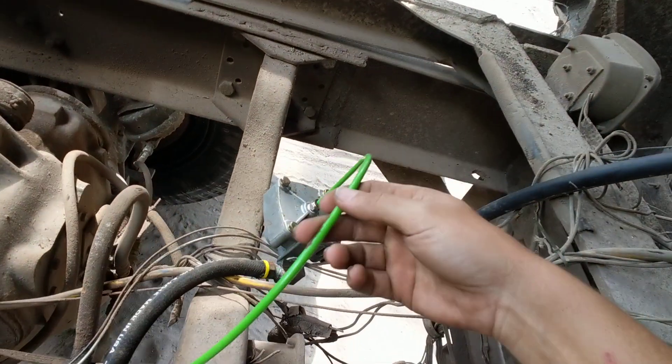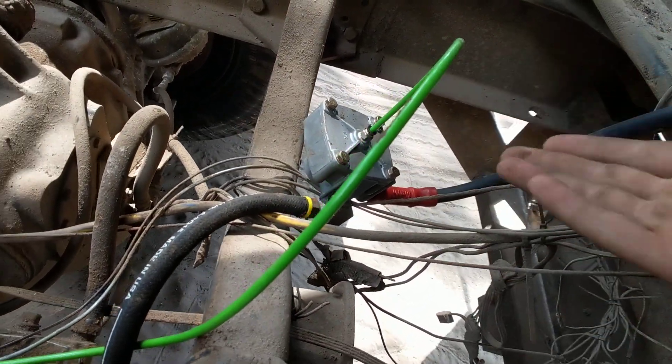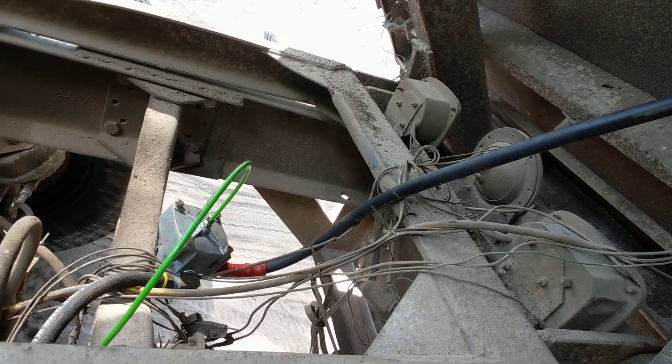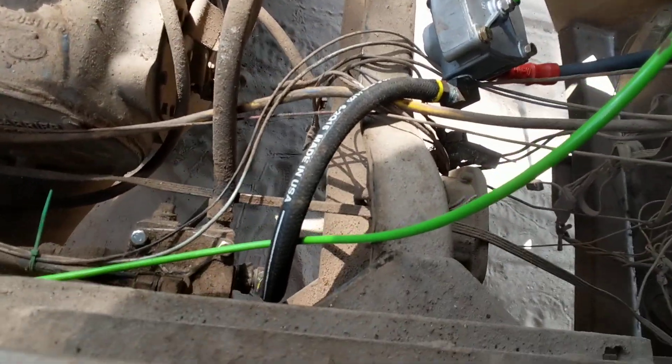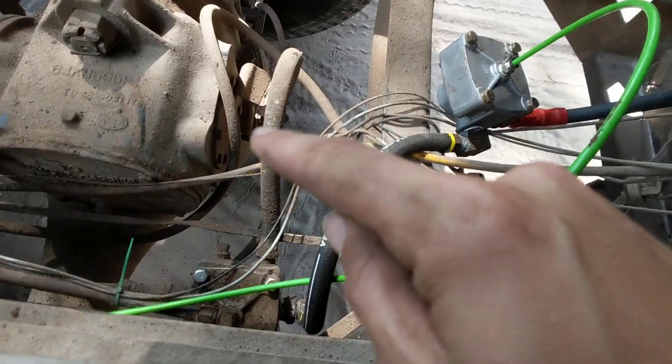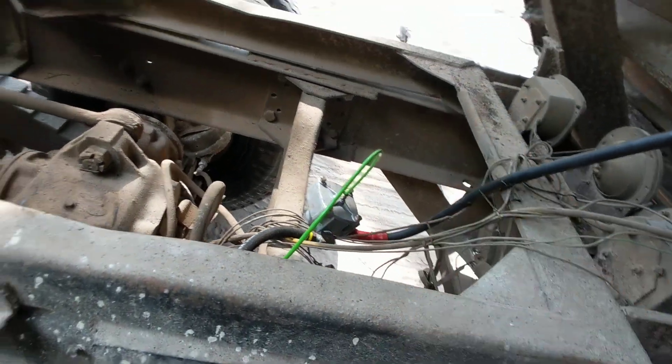I ran it back here. I picked up a spare brake relay. I just picked up this rubber hose from Harbor Freight — it's like 20 bucks for half inch, like 50 feet of it. Plumbed it into the other rear brake relay, just so it's got air.